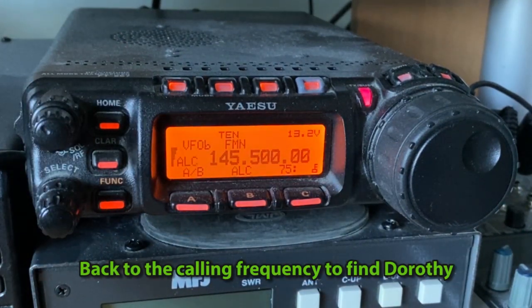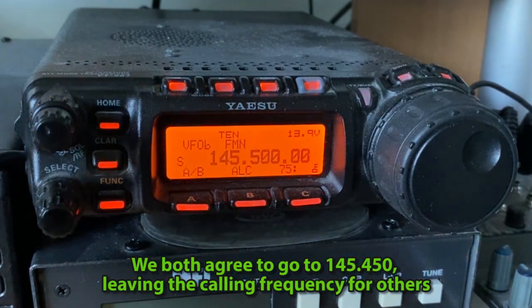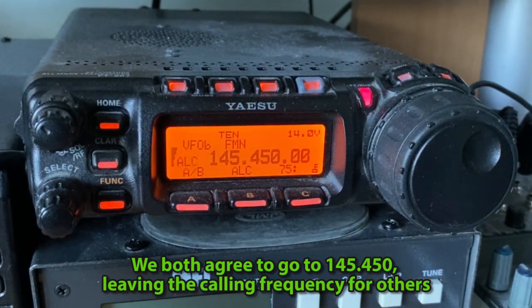M0LMR, M0PSX, 145.450, 145.450, see you there. So I went back to the caller on 145.500, and we're now back down to 145.450. M0LMR, this is M0PSX, are you there?